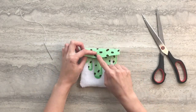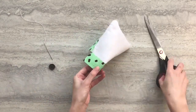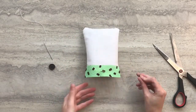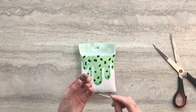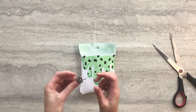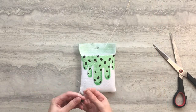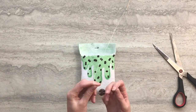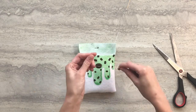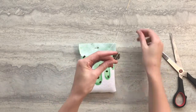Next, we're going to sew on the button. Put the button where you'd like it and fold the flap over to get a rough idea as to where you need to make the buttonhole. Fold your flap in half and cut a hole open. Flip your pouch back over to the front. Take your button and pass the needle through one of the holes in the back of the button, then pass the needle through one of the holes in the front of the button. Pull the thread through — not all the way, but so you have two strings that you can tie together. We're going to use that remaining thread later.